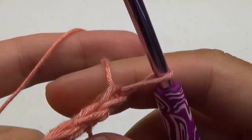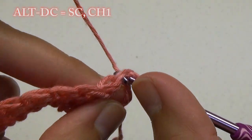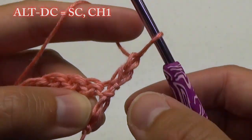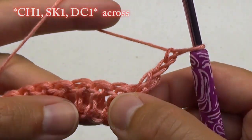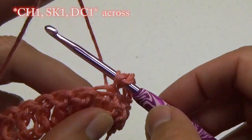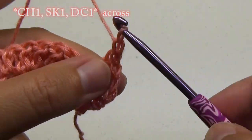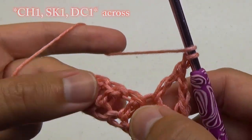For Row 2, we're going to turn our work and do one of those alternative double crochet stitches in the first stitch. Then chain 1, skip 1, and do 1 double crochet stitch. Continue this pattern of chain 1, skip 1, and make 1 double crochet stitch until before the marker.